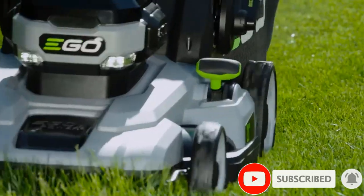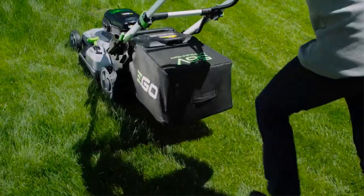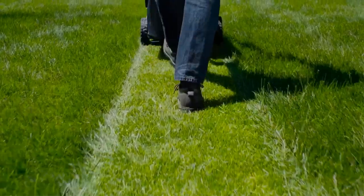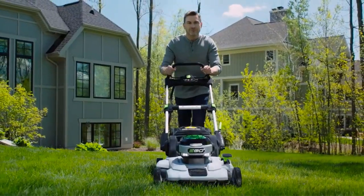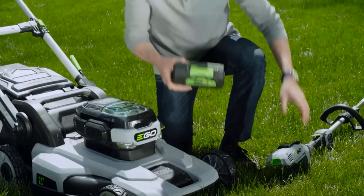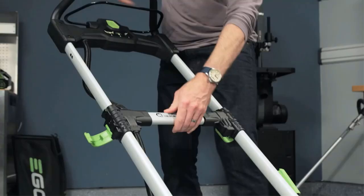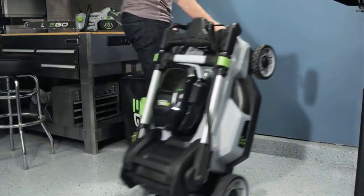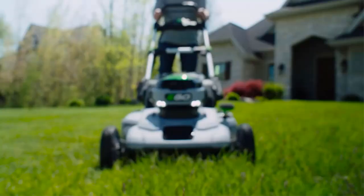If you prefer not to bag your lawn cuttings, the mower also has a mulching feature to create extra fine clippings to feed your lawn between landscaping appointments. The entire unit folds up into a compact form for easier storage, perfect for garages and tool sheds where space is at a premium. Its 56 volt battery can be used with other Ego Power branded tools and gives you up to 45 minutes of runtime on a full charge. It even has LED headlights for early morning or evening mowing.